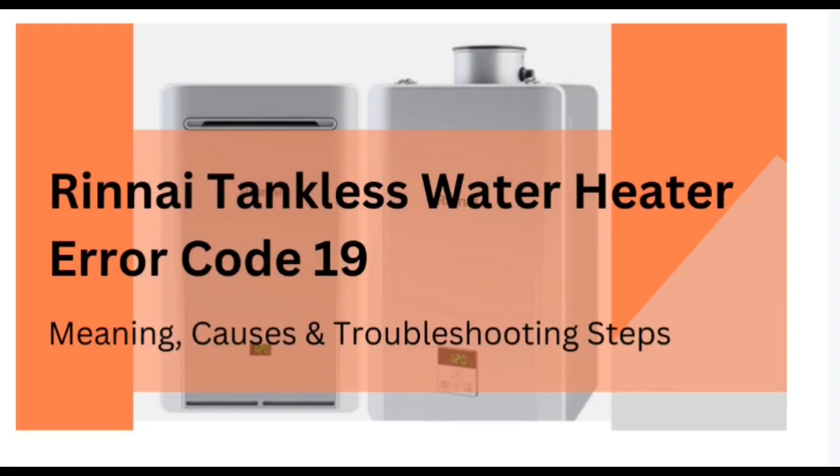Hello guys, welcome to the YouTube channel. In this video we are talking about error code 19 which takes place in a water heater, so without any further delay let's start the video.